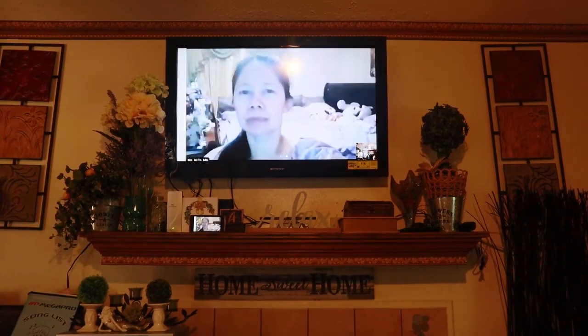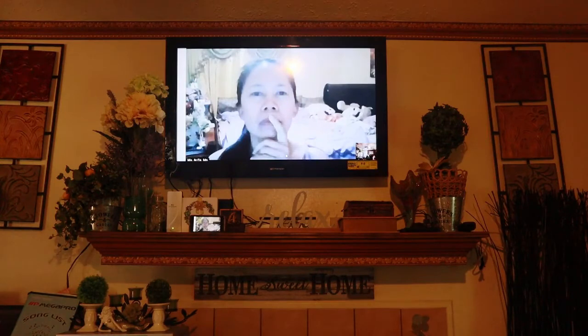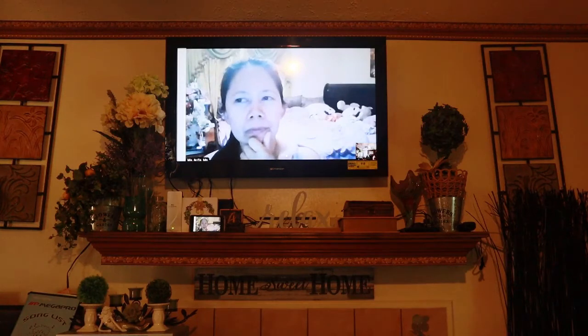Just imagine having a big screen where you can see your students doing their online classes at home. I think it's a brilliant idea. I hope this works for you and that you have a wonderful school year — y'all have a good day!